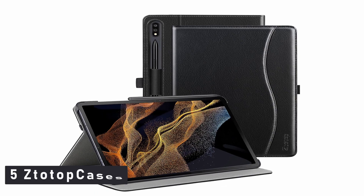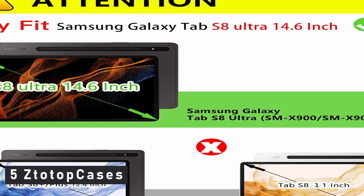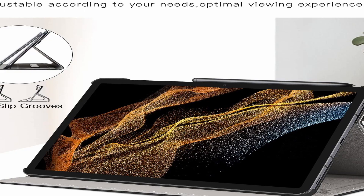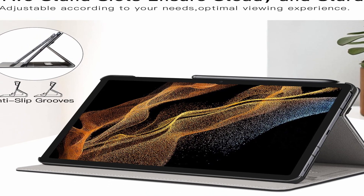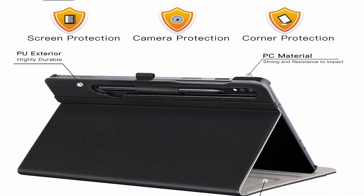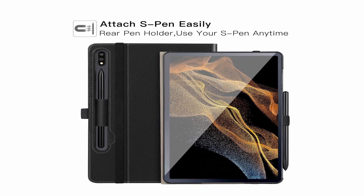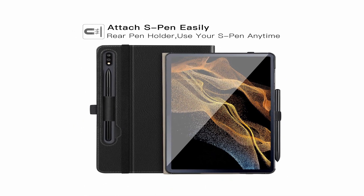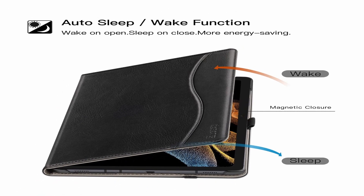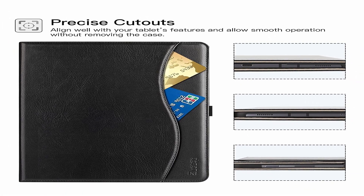Number 5: ZTO top Cases. Excellent craftsmanship and high-quality synthetic leather protect your Samsung Galaxy Tab S8 Ultra from scratches, shocks, and accidental drops. The tablet's four corners can all be fully protected. Multiple slots allow you to configure multiple horizontal stand angles for watching movies or typing, providing the most comfortable user experience. When you close the Samsung Galaxy Tab S8 Ultra case, your device will go to sleep, and when you open the case, it will immediately wake up, saving energy and extending the life of your tablet.